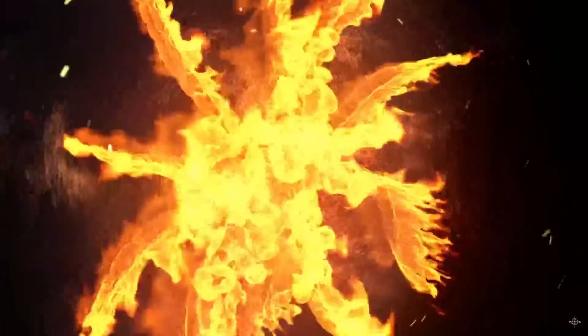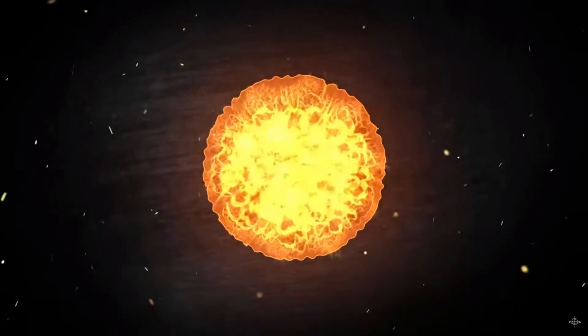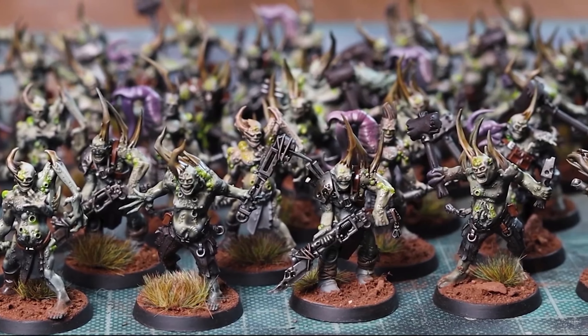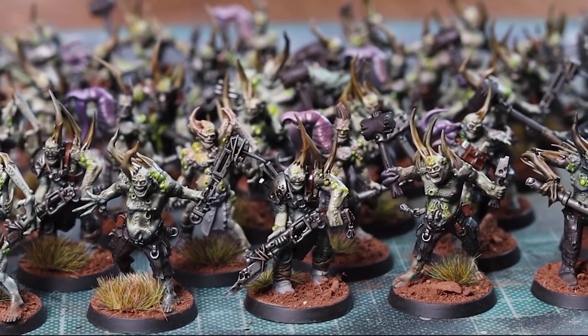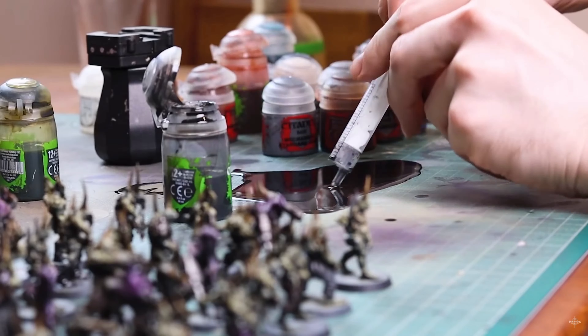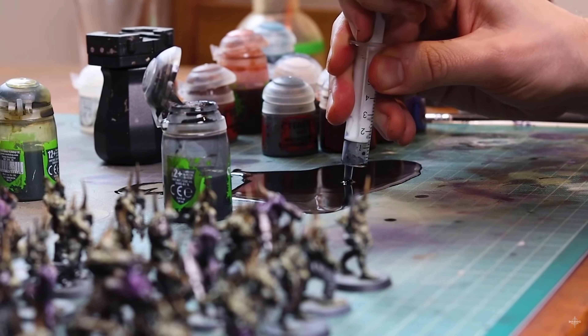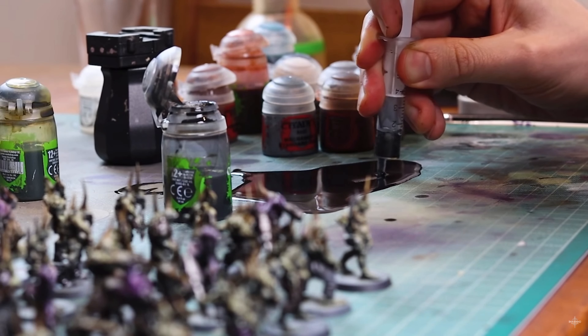I was inspired to make this after watching a video by Ollie from Broadsword Wargaming. Whilst he was painting up a mammoth batch of 50 Pox Walkers, he managed to knock over not just one pot of wash, but two. And whilst watching him try to clear up the wash with a syringe, I thought there has to be a better and easier way of doing it.